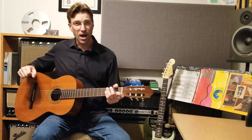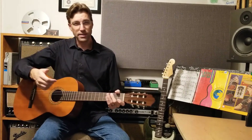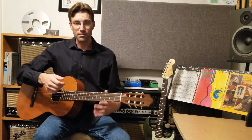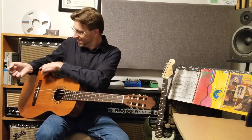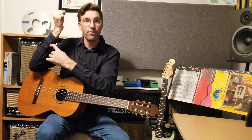My right arm is going over the top of the instrument, generally in this region right here. It really depends on your particular body — I have really long arms, so when I play guitar and put my right arm on the guitar, you can see I'm touching it right about here, about the halfway point of my forearm.